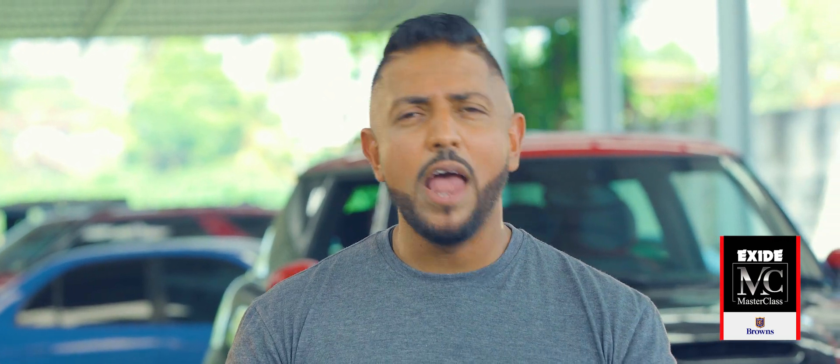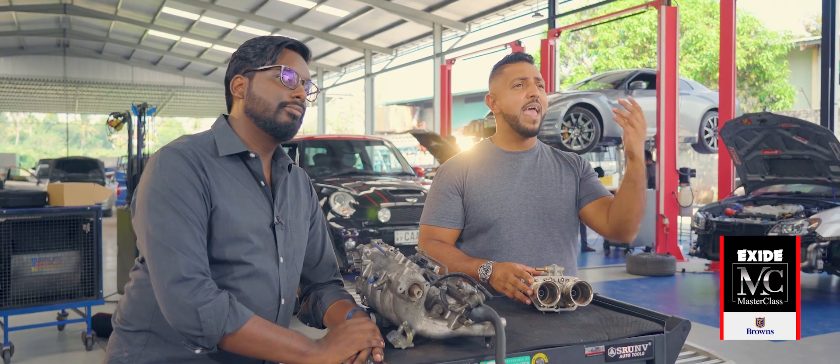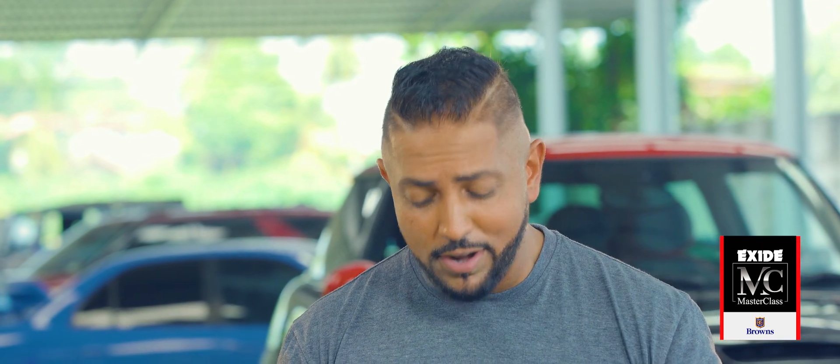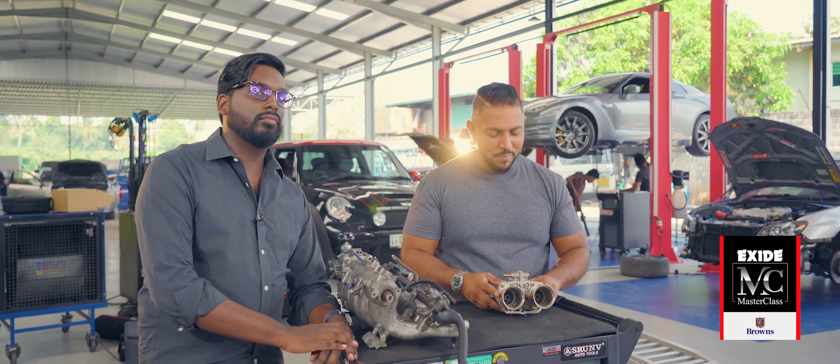For example, say you tune your car in Colombo at sea level and it would work well. But once you drive up to say Nuwara Eliya, which is much higher in altitude where the air is thinner and has less oxygen, the car would run horribly rich. In which case, you'd have to dismantle the carburetor, change the jets inside — which is obviously a massive, troublesome problem — and then fit it back all again.